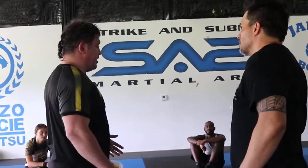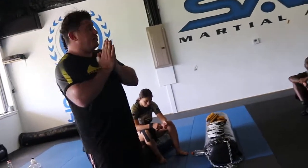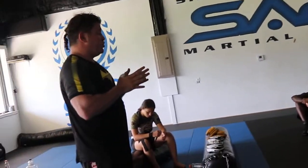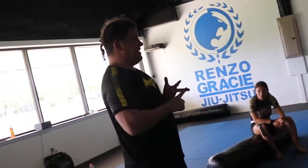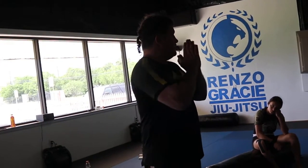Any questions about anything? Thank you all for showing up. Hopefully tomorrow we'll do a lot of submissions. Please subscribe to my YouTube channel. I hope you enjoyed it — I got a little sidetracked on some stuff, but it is the stuff that will save your butt. Subscribe to my YouTube channel. Get my DVD — Street Jiu-Jitsu on BJJ Fanatics. It's four and a half hours, it's a good value, it'll re-ingrain a lot of the stuff you did. Thank you for coming out, see you tomorrow.